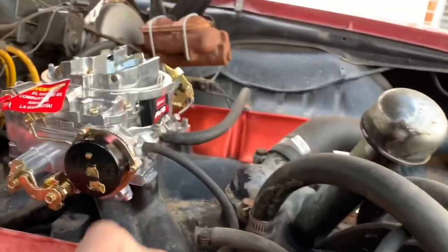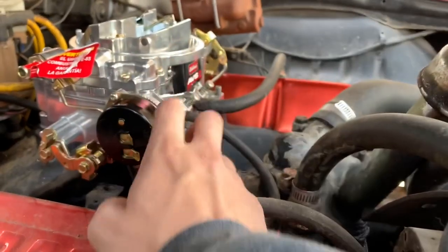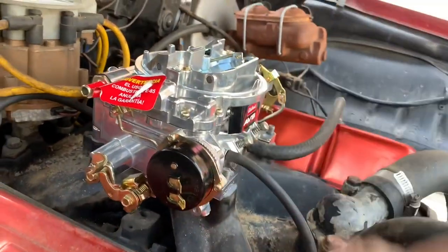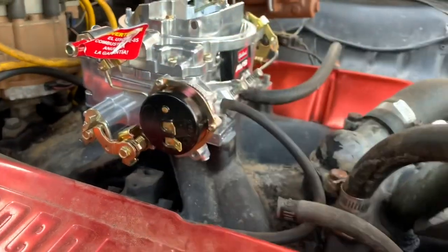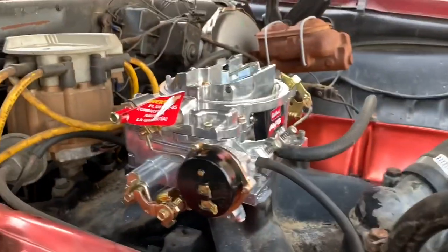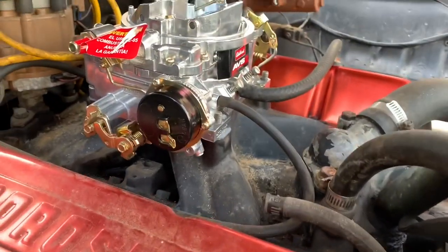Down here at the top of this fuel filter, we're going to have to replace this line and run it all the way up into the fuel inlet. Once that's done, we've got these two wires — your positive and your negative. The negative is your ground — you can connect it to one of these screws here, anything metal works fine. The positive will have to go to the alternator boot, because this positive needs to only be activated when the key is turned.